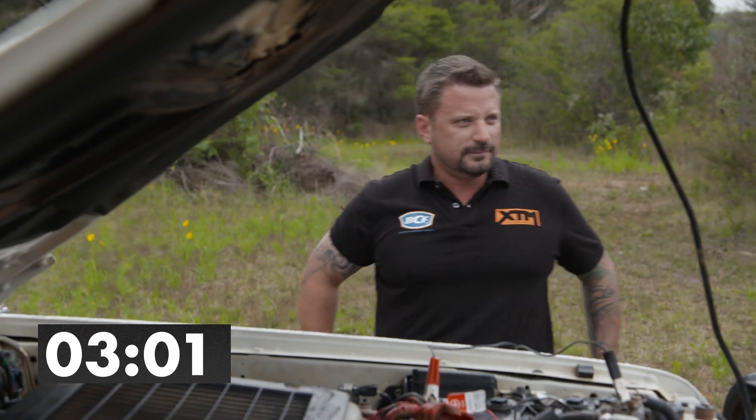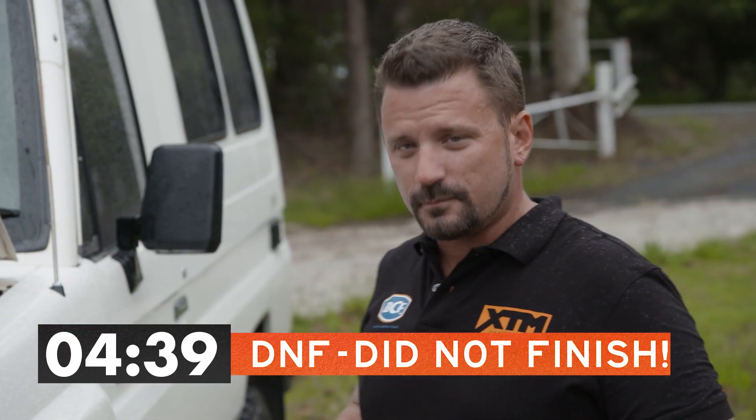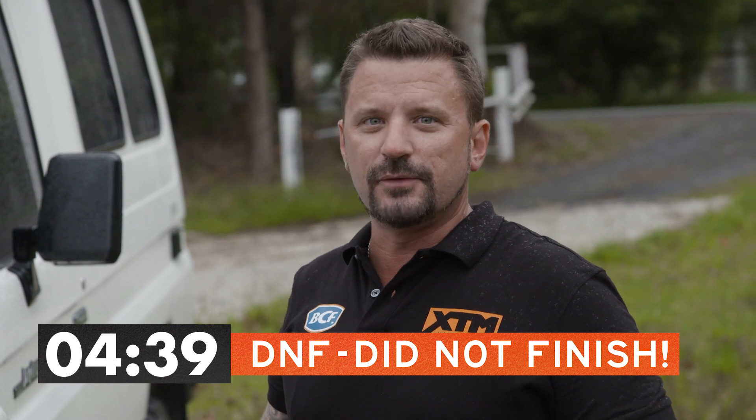Run 30. That was 4 minutes 39 seconds. I'm not going to waste your time or my time doing the other three tyres. Let's move on to the XTM.